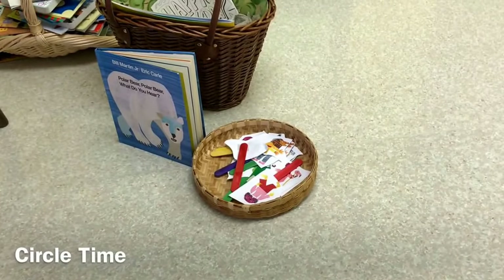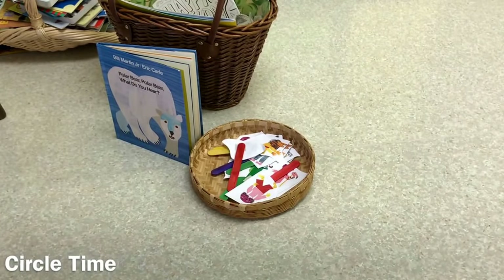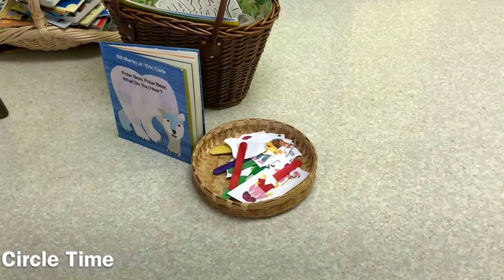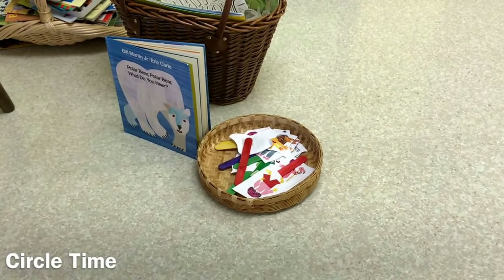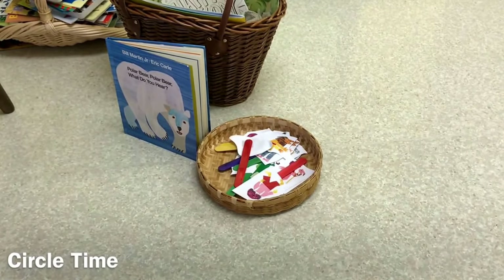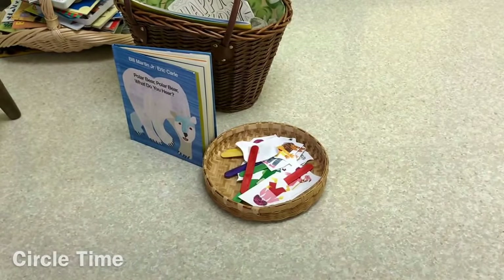One of our circle time activities is going to be using props with the book Polar Bear, Polar Bear, What Do You Hear? As we come to each animal, the children will hold up their prop and match it to the picture in the book.